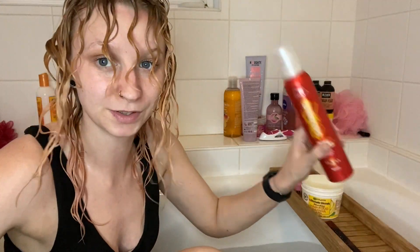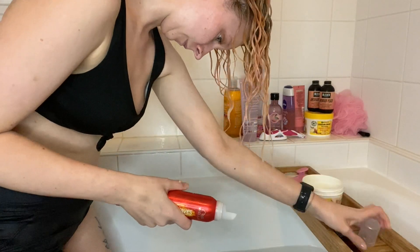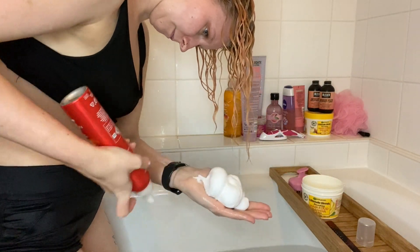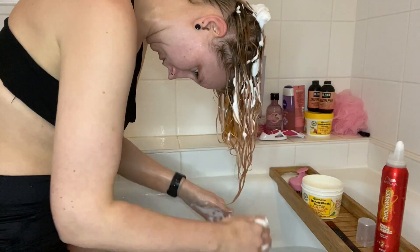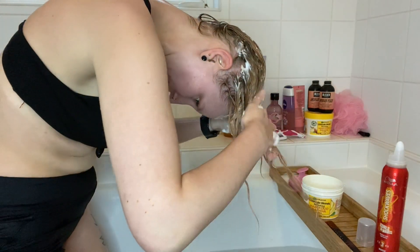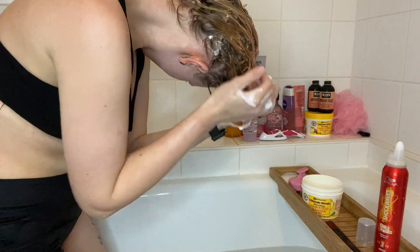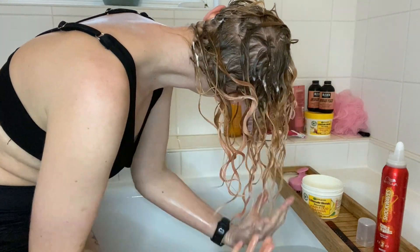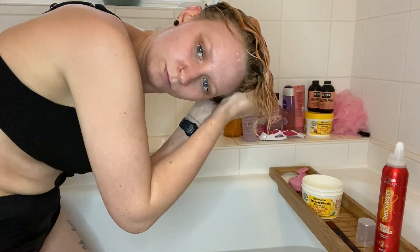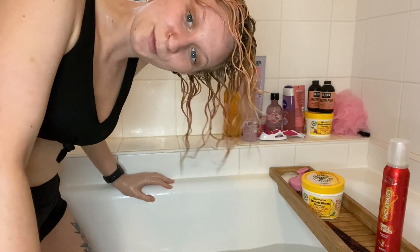Now I've done all of the finger coiling, it's time for mousse. I flip my head upside down, scrunch, and then just a little more. I apply it in a sort of prayer hands motion — not too squeezy though — and then scrunch up. That's it for the bath part. Now the bath's draining and that noise is going to be really annoying.